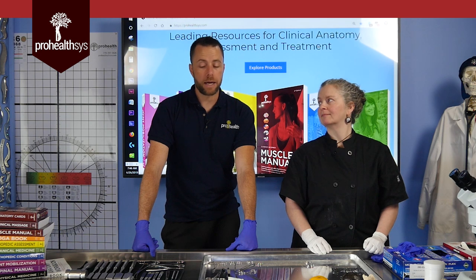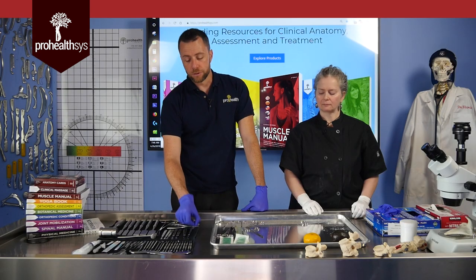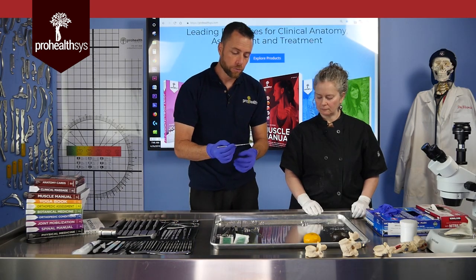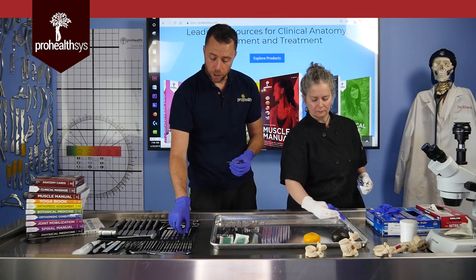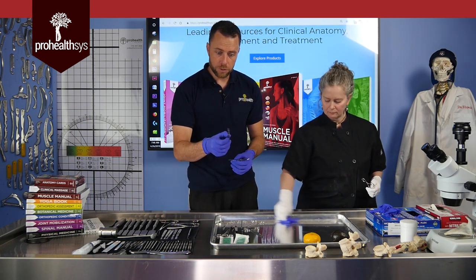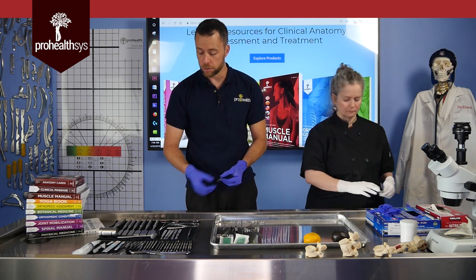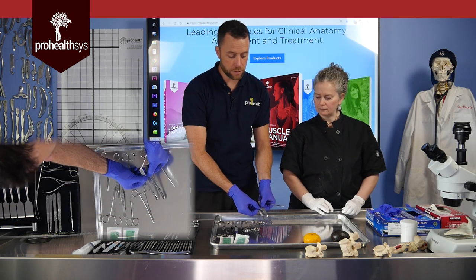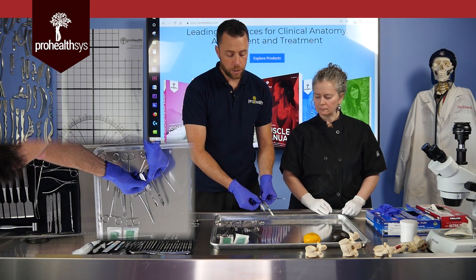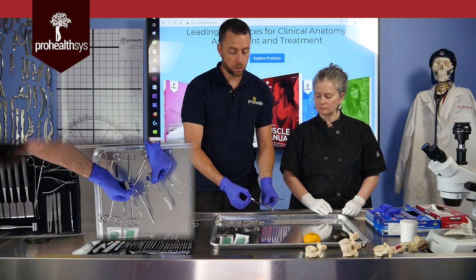Moving on to our next instrument — scalpels and probes. The probe is a wonderful instrument for working on finer tissue and moving your way through; it's nice to point at things with a probe. The scalpel, however, is also a wonderful instrument but it is dangerous. We have a couple of options: a number 21 versus a number 10 blade — you can see the different sizes available. For finer work, use a smaller blade; for larger work, use a larger blade generally.